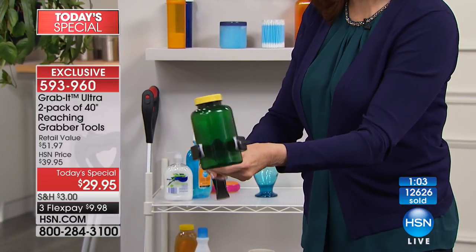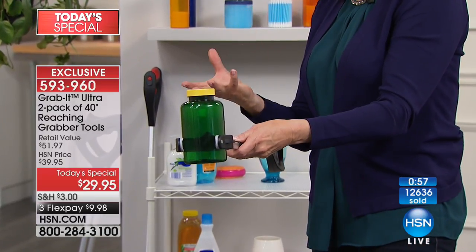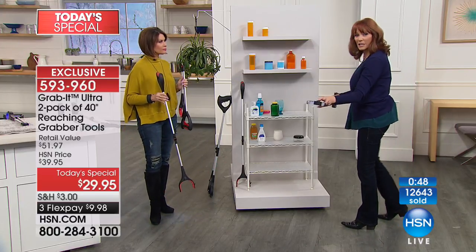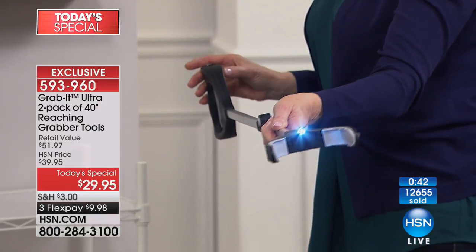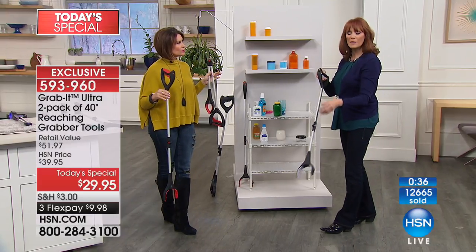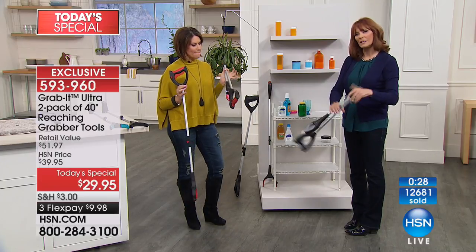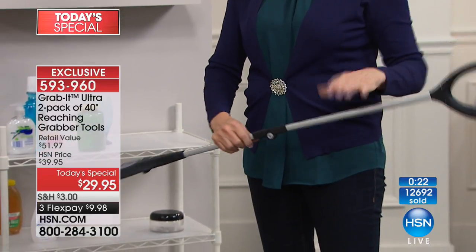I'm letting go — I'm not holding it — and the Grab It is holding the glass for me. That's the ratcheting feature. Sometimes you only have so much strength: you can grab it, but you need the Grab It to hold it. If you're not feeling well, just getting over being sick, or have mobility issues, the Grab It will hold it for you. The LED light leads the way in dark spaces — the button is right there. Batteries are included and pre-installed; just pull the tab and it's ready.